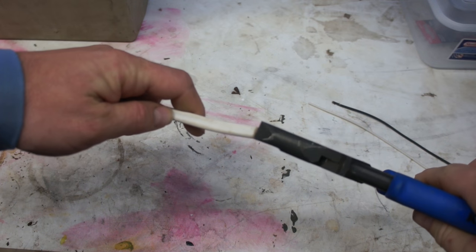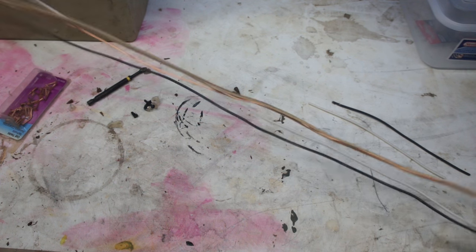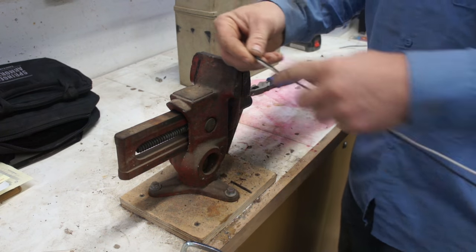It's either going to have two or three usable wires on the inside. So you're paying by the foot, but you're getting two to three usable wires per foot.